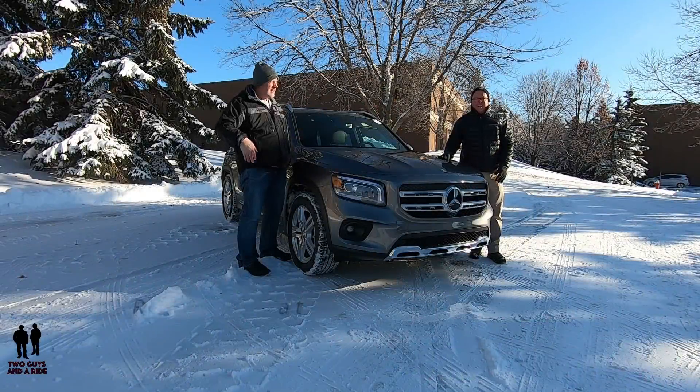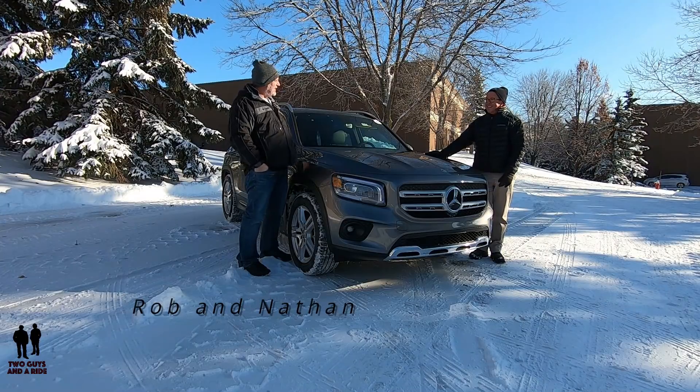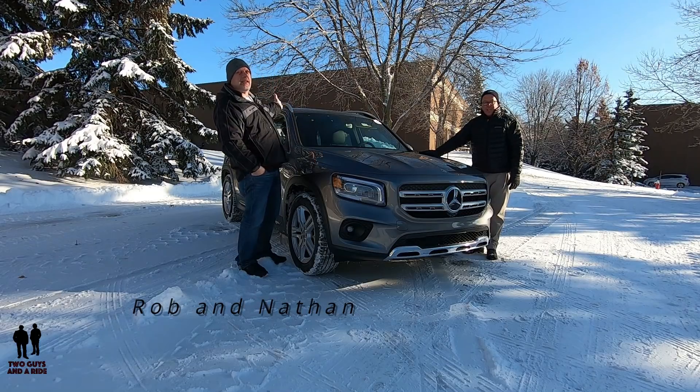Hey folks, I'm Rob, and I'm Nathan, and we are Two Guys in a Ride. Today we are taking a look at the brand new Mercedes-Benz GLB 250 4-MATIC.